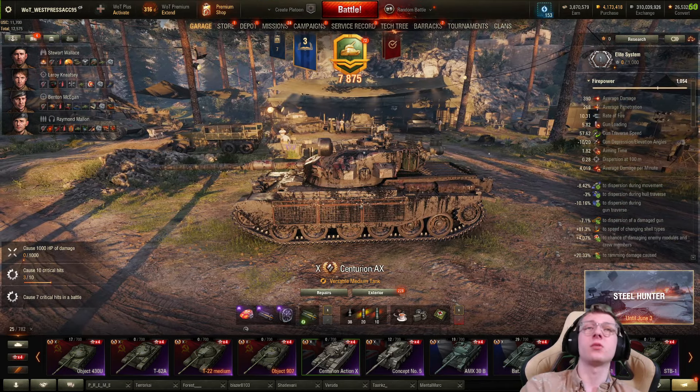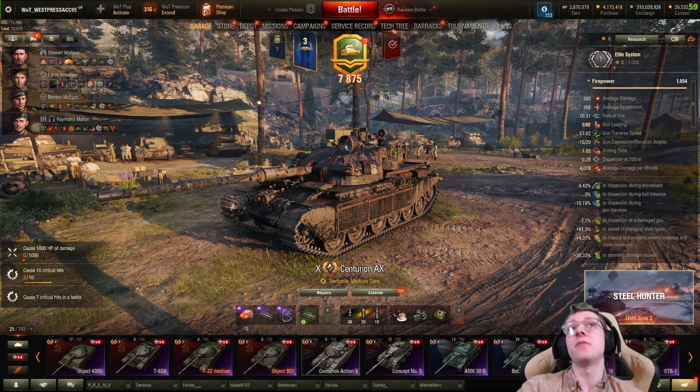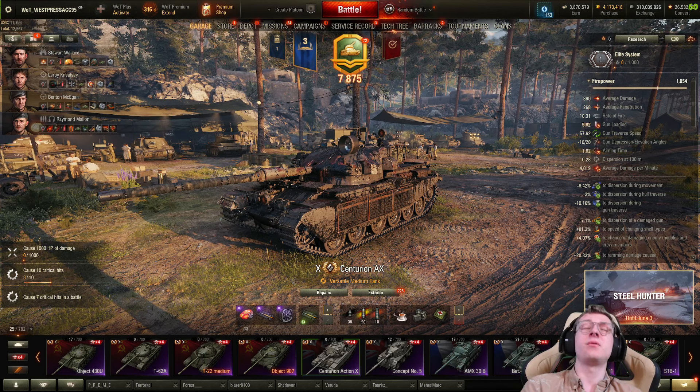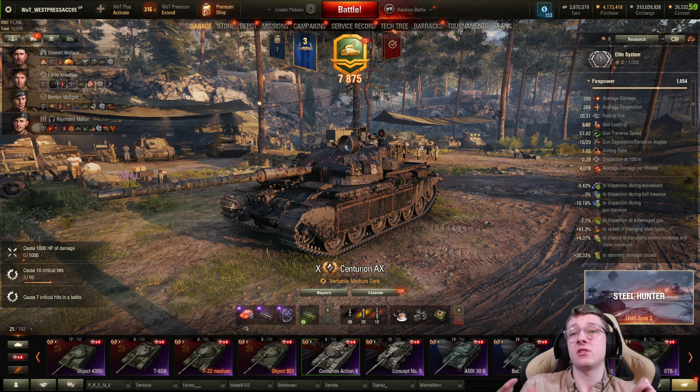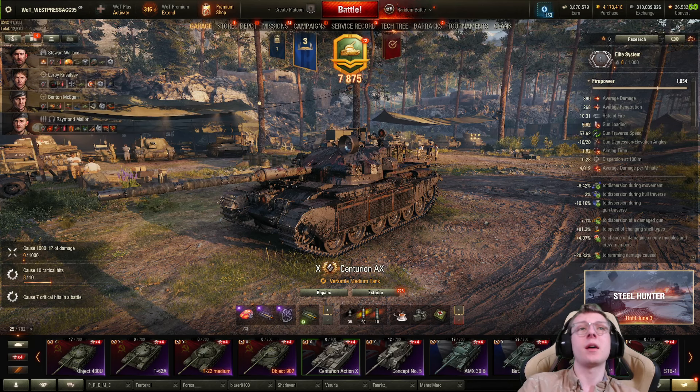I think Centurions look really nice personally — I've always loved the design. The Action 10 is a vehicle that has never existed in World of Tanks Blitz, but I've always wanted to try it out on PC. So in today's video, that's exactly what I'm going to be doing.